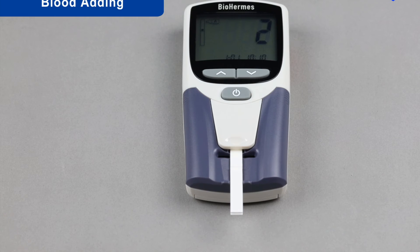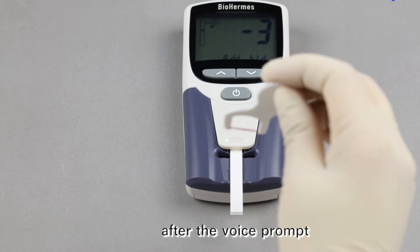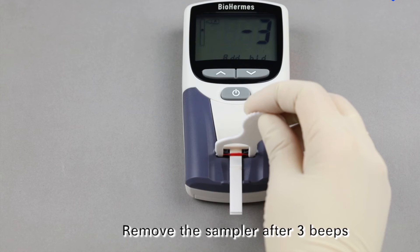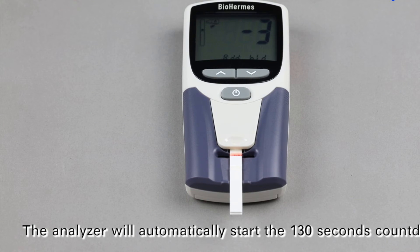Blood Adding. Add the blood sample to the sampler port within 5 seconds after the voice prompt. Remove the sampler after 3 beeps. The analyzer will automatically start a 130-second countdown.